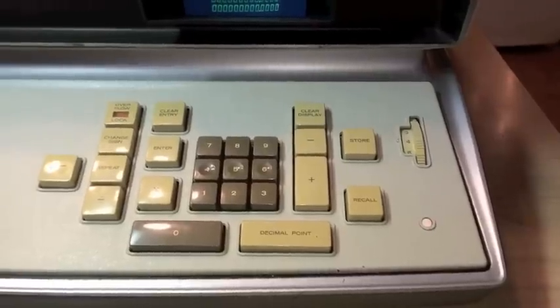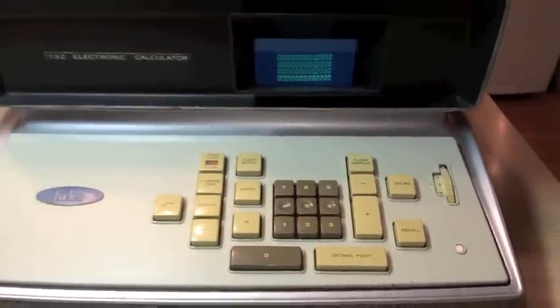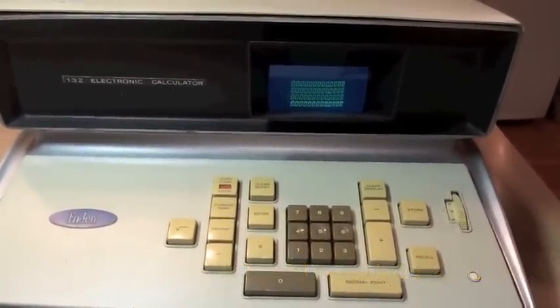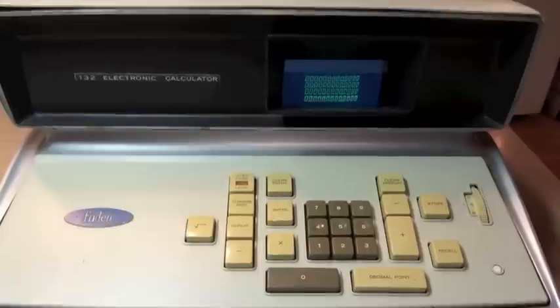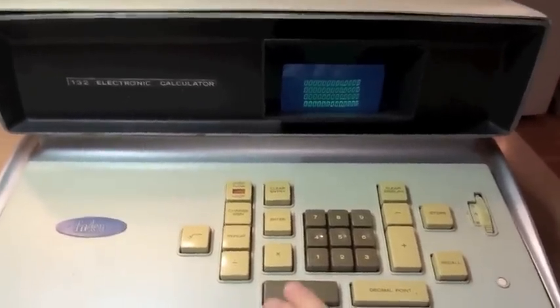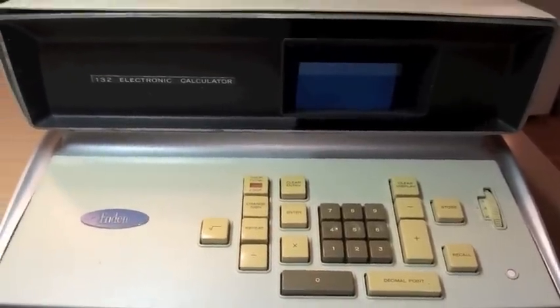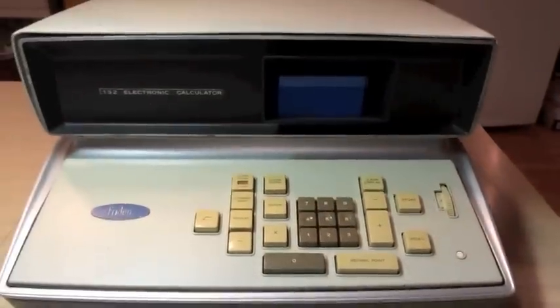You'll note there is a pilot light in the bottom right-hand corner. I don't recall if the Model 130 has this or not, but this is there in case the machine were to get locked into a loop, in which case the CRT would not display any results and you wouldn't know the machine was on. For instance, if we tried to divide by zero, we're stuck in a loop — the display is totally dead and you wouldn't know the machine is running.